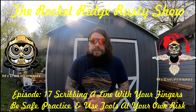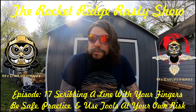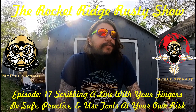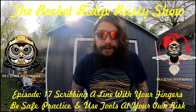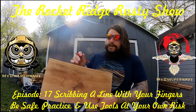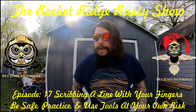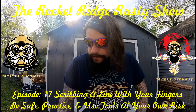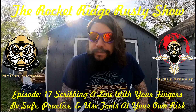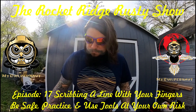So this has been the Rocketwood Rusty Show, episode number 17. I hope this video's been helpful. Always make sure you're safe — before you do this, make sure there's no wood you can get a splinter on. This is a pretty smooth piece. So yeah, episode 17: scribing a line with your fingers and hands. I hope you have a great day and I hope this is useful. Hope you learned something. Take care now. Bye.